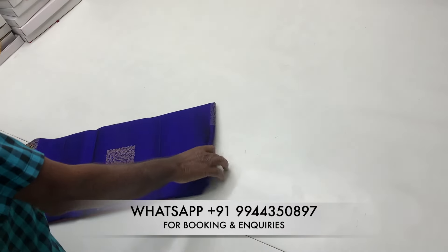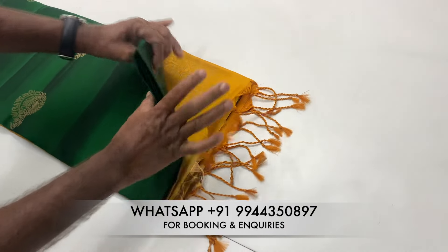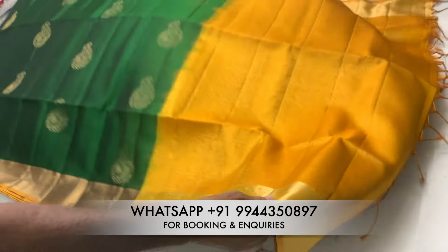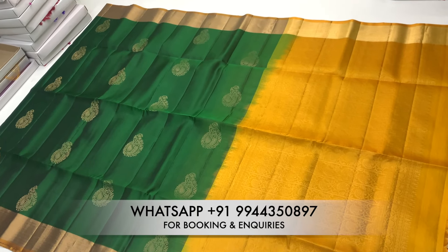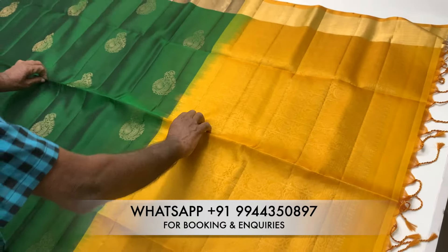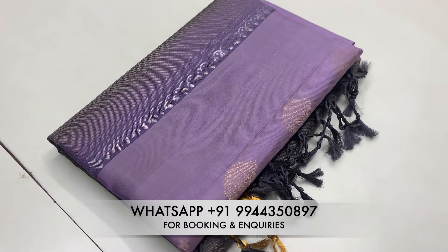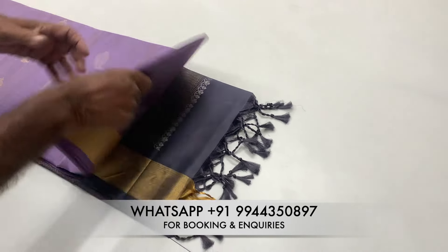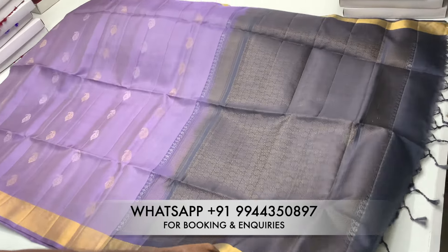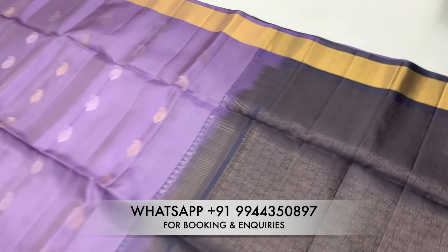Join our WhatsApp group for daily updates and offers. You can choose different colors in this video. If you are a reseller, subscribe to our channel and join our WhatsApp group.